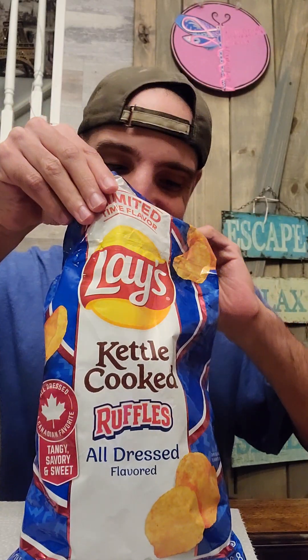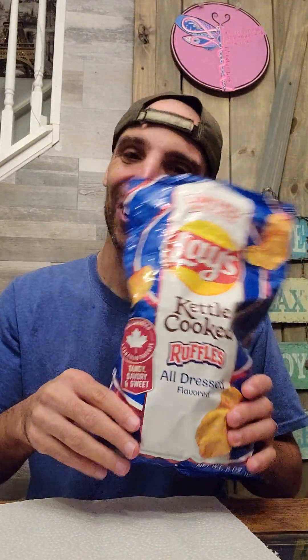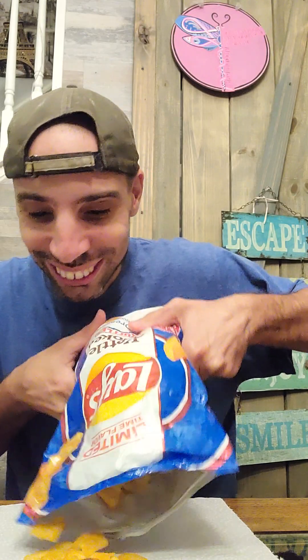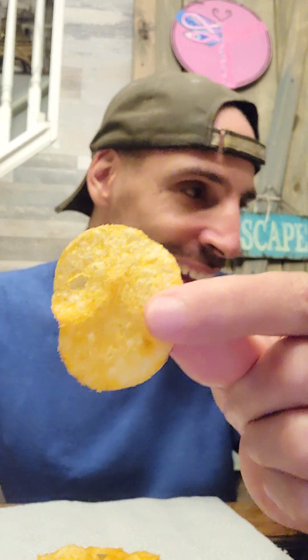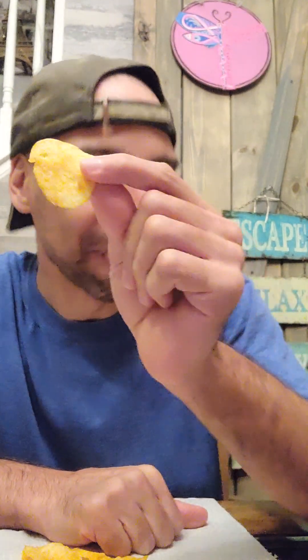Oh man — as I'm talking about that, I'm smelling the bag and I just want to eat the whole entire bag because the smell is so good. I'm going to dump some out. Let's see what we're looking for here: a nice orange color on the chip, which is good. I don't know if the flavor is the same, but when I reviewed the original Ruffles, it was very tangy, very smoky — both those flavors were present. I'm hoping this is the same. Let's try the Ruffles All Dressed Up chips from Lay's.